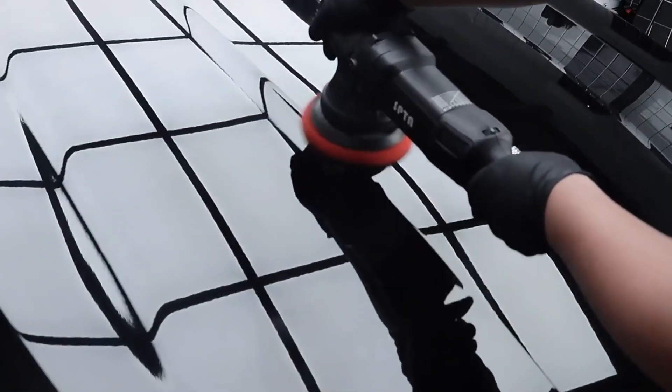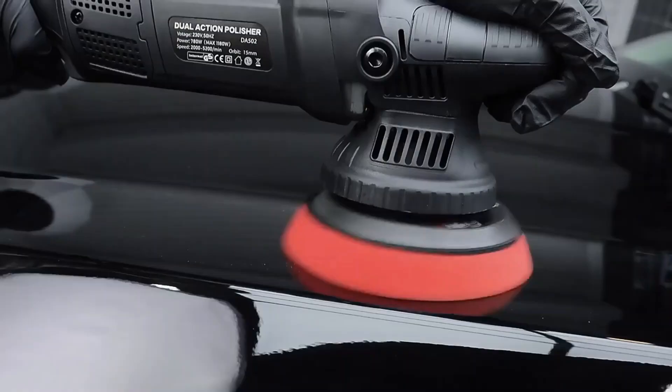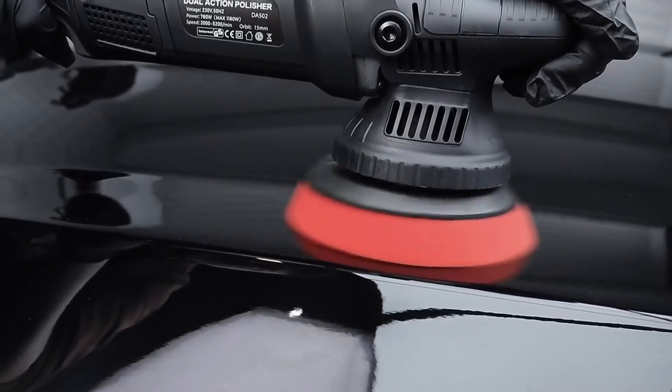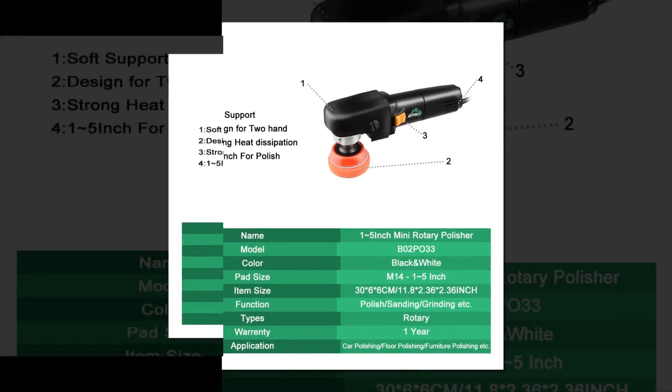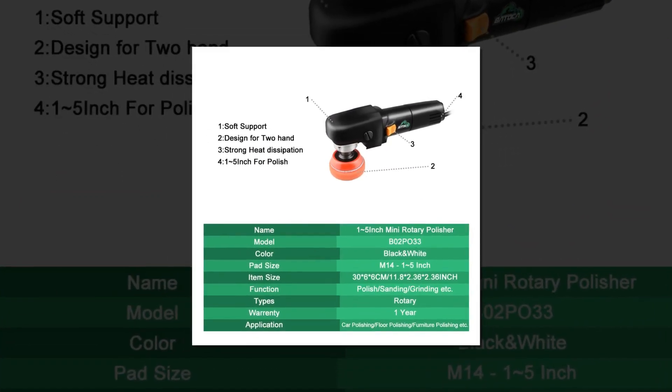The car polisher machine is a device designed for removing dirt, dust, and other grime from the exterior of cars. It is a very efficient way to get your car looking newer and shinier in no time at all. You can use the car polisher machine on both rubber and metal surfaces, and it is very easy to operate.